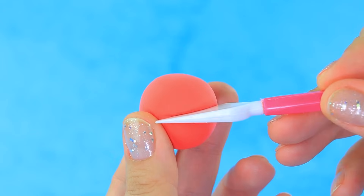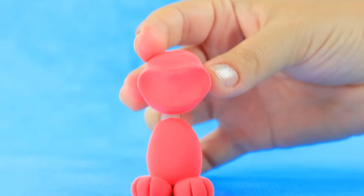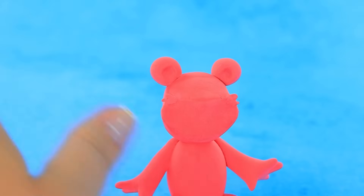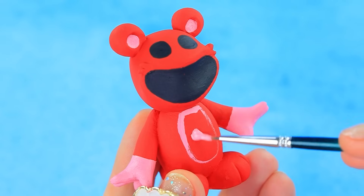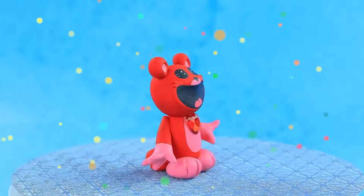Let's grab some clay. Make a smile. Attach the head. Color it black. Paint the tummy. Who wants to play with Bobby?